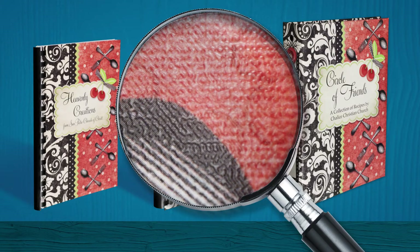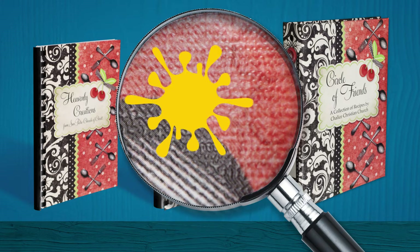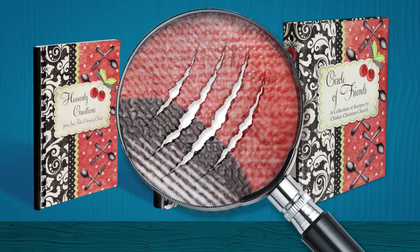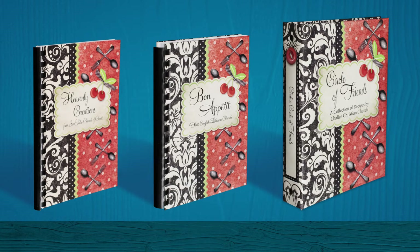Lamination enhances colors, provides extra durability, and protects covers from stains, spills, scratches, and even hides fingerprints. Other companies use a less durable liquid lamination or UV coating. Let's review our three cover styles.